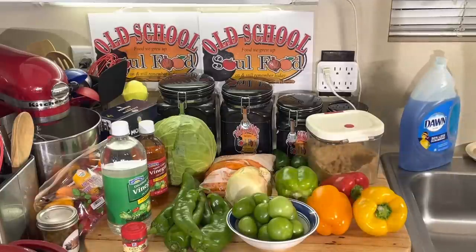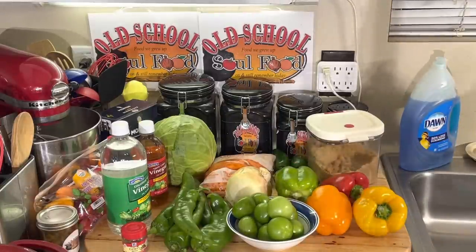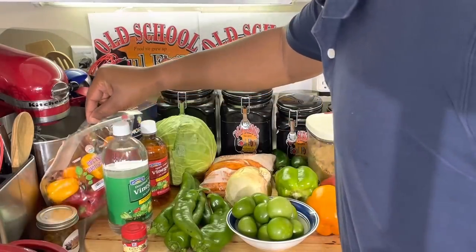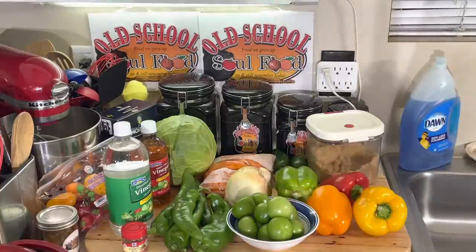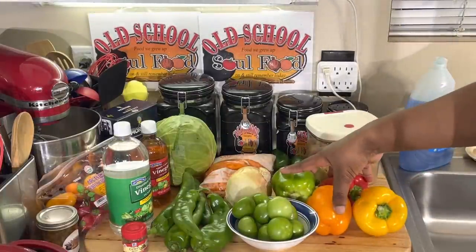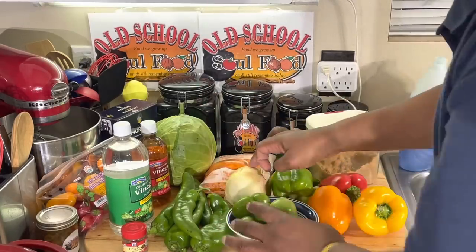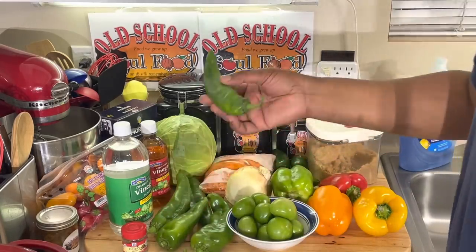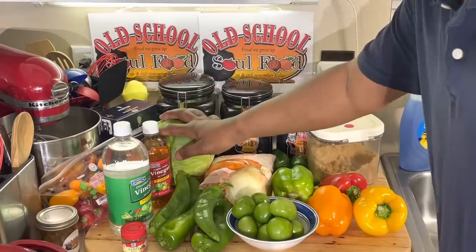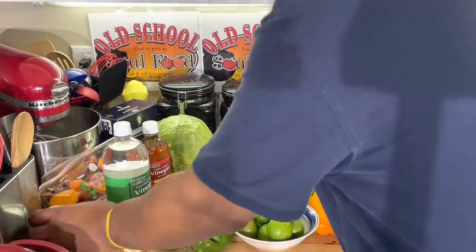I got tomatillos, all four colors of bell peppers — red, green, yellow, and orange — and some little sweet peppers. The thing about my Chow Chow is I slice everything in different shapes. The cabbage I'll shred up, the onions I'll chop up, the bell peppers I'll do big rough chops, the jalapenos I'll slice in rings, and the anaheim peppers I'll slice in rings too.